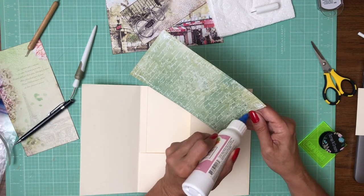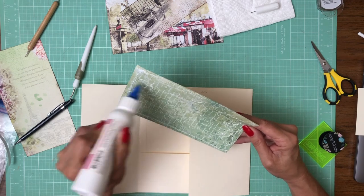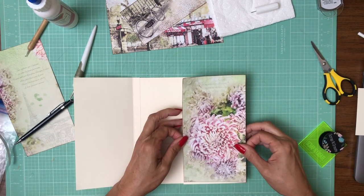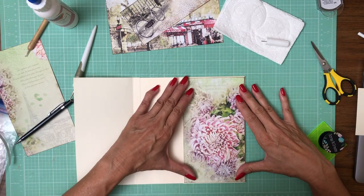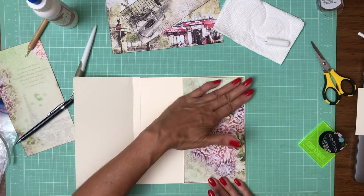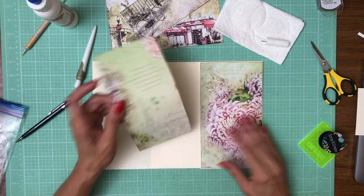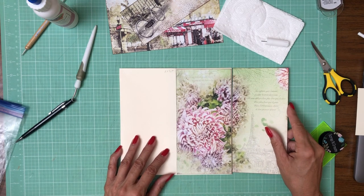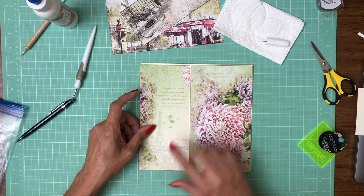I'm also going to use papers from the 8x8 collection pack and those are a little easier to tell because the scale is different. On this page I'm going to use papers from the 12 by 12 patterns or collection pack and an 8x8. This is from one of the two 12 by 12 collection packs — it's actually one sheet and I've just cut it apart. If I turned it the other way I could have continued the pattern but I wanted to highlight the Eiffel Tower here.